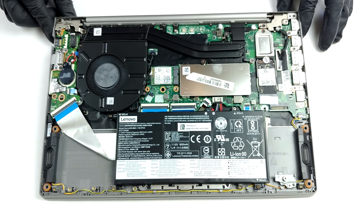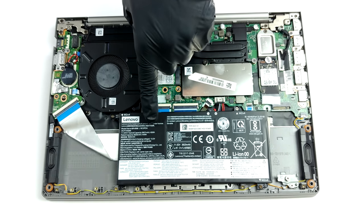The battery inside is not one of the biggest out there, with a capacity of 45 watt hours.